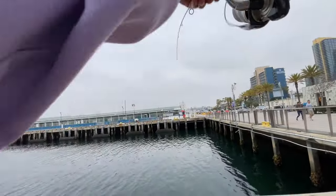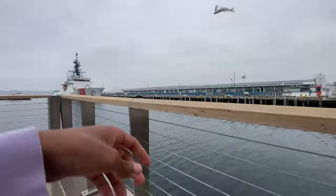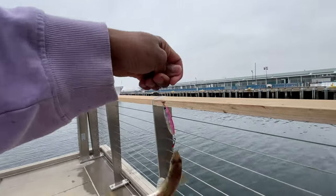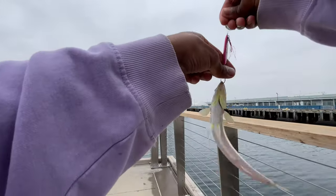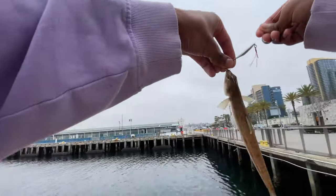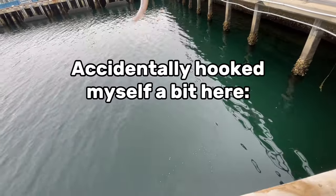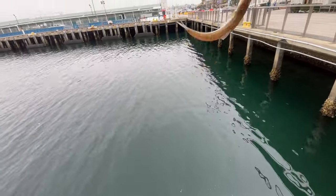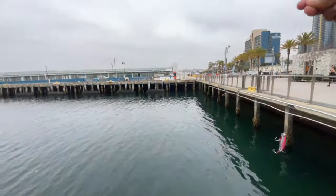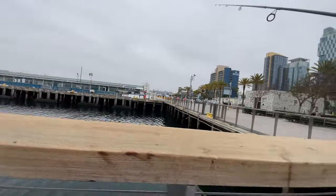It's another spotted bay bass — kind of feels like a lizard fish though. Oh yeah, it is a lizard fish. I think this one came up as I was pulling it up too. Cool. Stop moving for like one second so I can release you. Ow! All right, there you go. I almost hooked myself, goddamn.